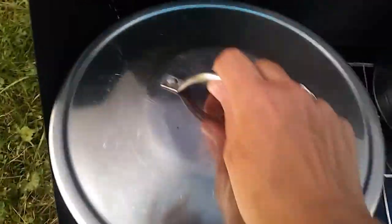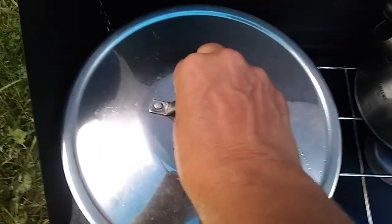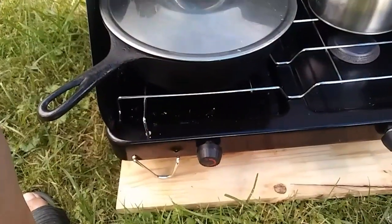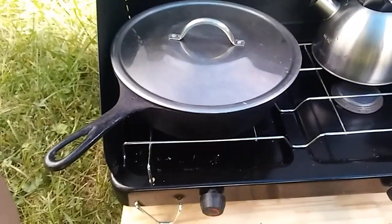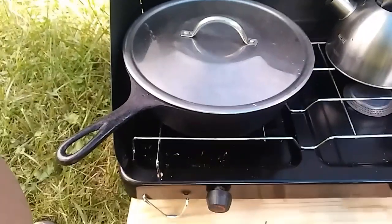And then I am going to put a lid on it. I don't have a proper lid, but this one works good enough. So I'm going to go ahead and just let this cook just like this for, I don't know, 15, 20 minutes or so. And hopefully it will be all nice and lovely steamed when we come back. See you in a bit.